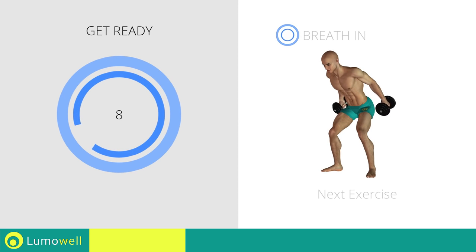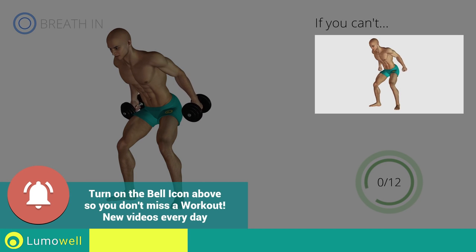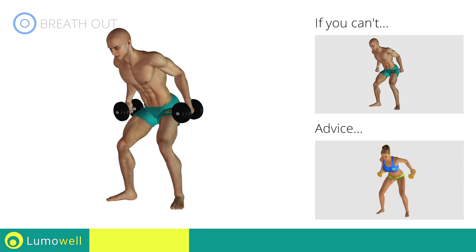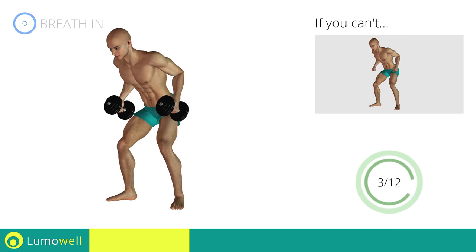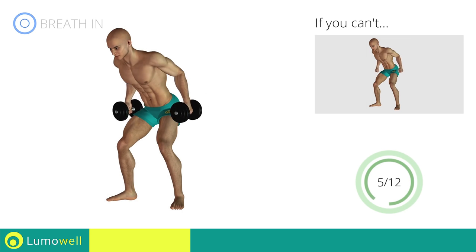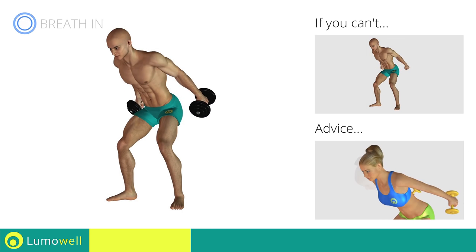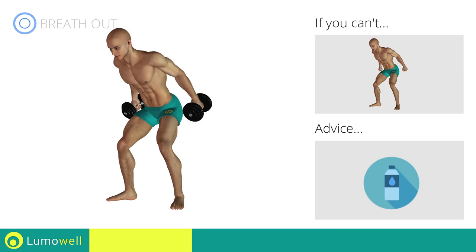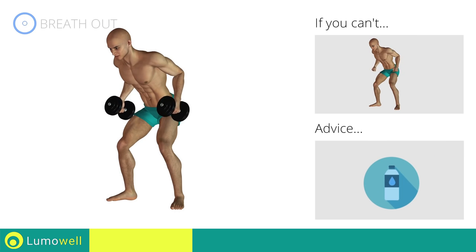Next exercise: triceps kickbacks. If you can't do it, try using lighter weights or no weights at all. During the distension, keep your elbows still and only move your forearm. Don't stretch your legs — they should always be slightly bent. Don't bend your head; keep it constantly in line with your back. You can use water bottles or books as alternatives to the small weights.